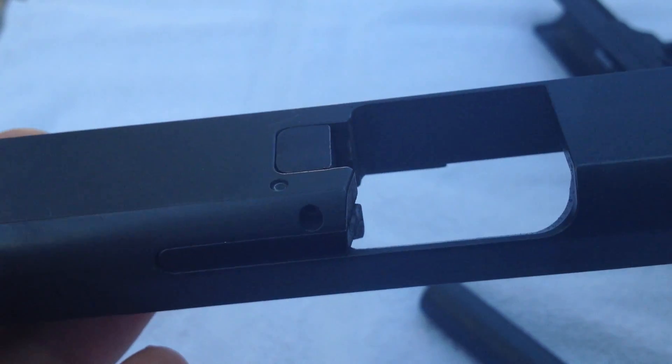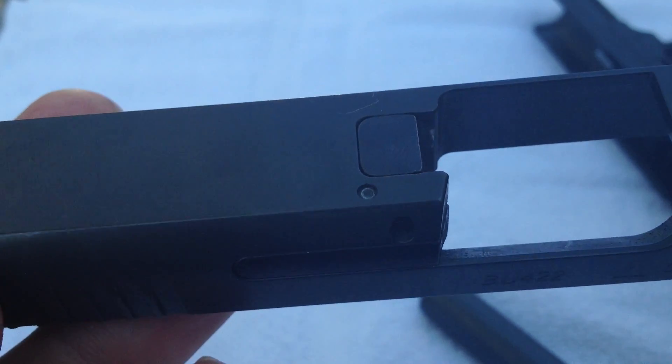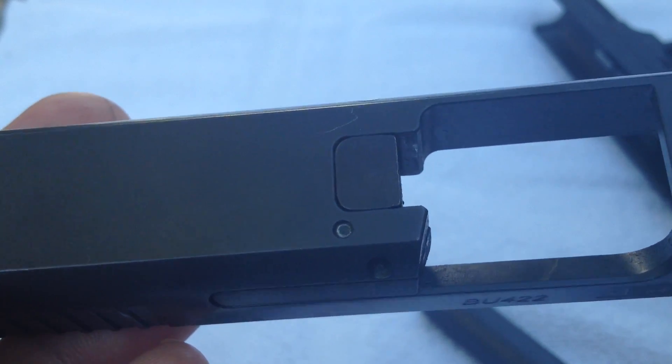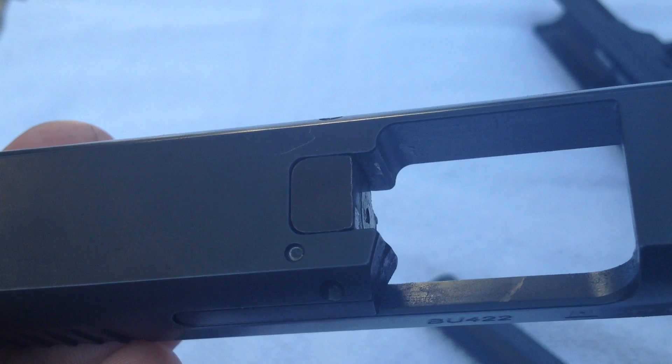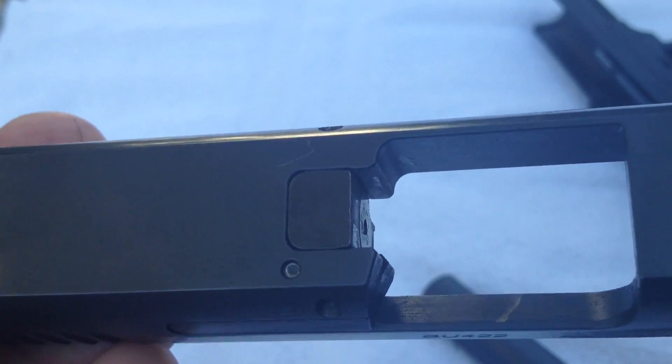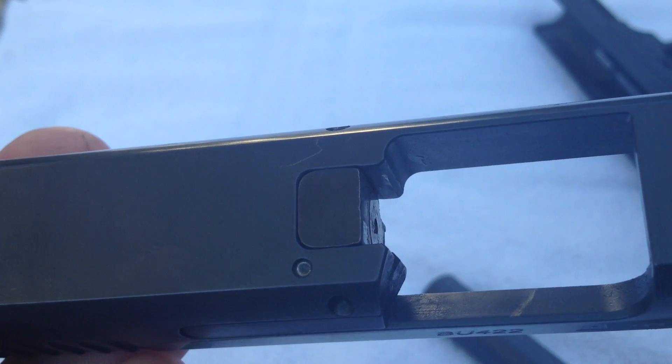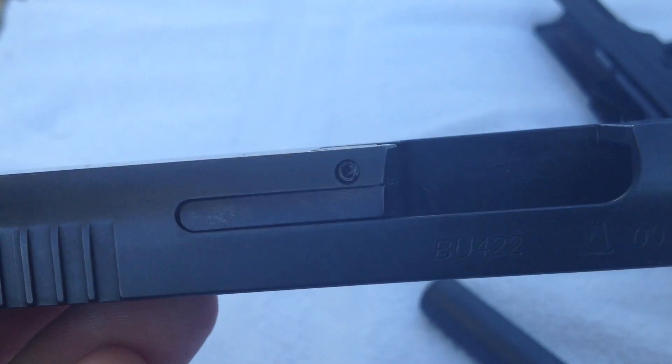Again, if you get a chance to get your hands on a Caracal F, do that — take it out for a spin and see what you think. Thanks for tuning in to the Safety Solutions Academy YouTube channel. Please head over to iTunes and subscribe to the Safety Solutions Academy podcast, and head over to Facebook and click like on our page. Get out there, get some training, keep it simple, stay safe, and as always, have a great day.